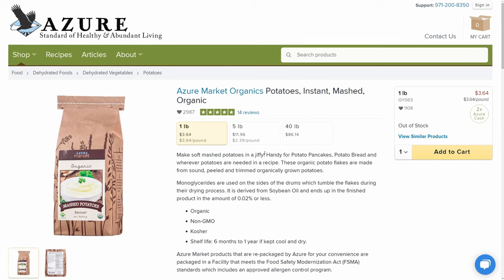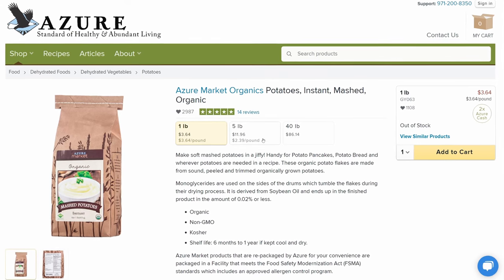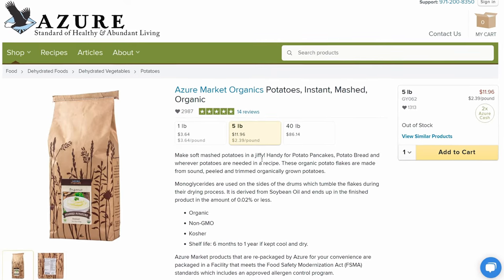Azure also has organic instant potatoes that we've been keeping our eye on because they've been out of stock for quite a while. So if you want to take a little shortcut on one of the side dishes, keep your eyes peeled on those too, and hopefully they'll be in stock here soon for the holidays.